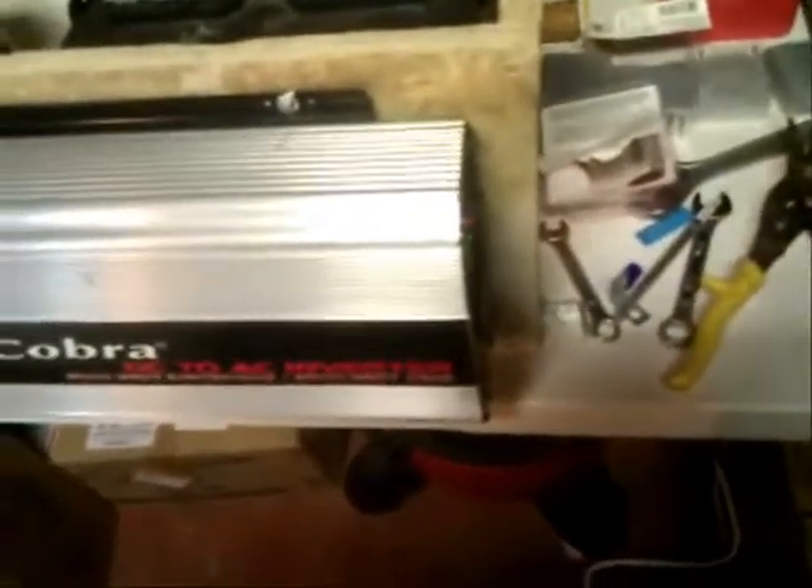That's what happens when the inverter loses power. And there you go.